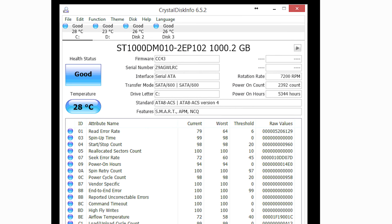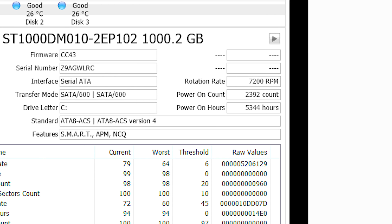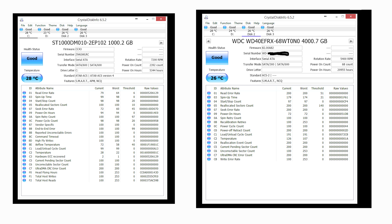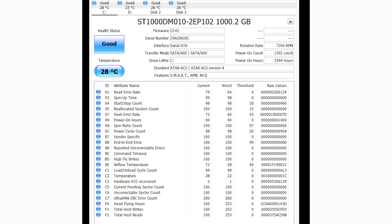Jumping over to CrystalDiskInfo, we've hit 5,300 plus hours, and for some odd reason we've also hit 2,300 power cycles. This is rather odd — the WD Red drives that have also been in the server for the same amount of time, and are actually older than this Seagate drive, haven't even seen that many power cycles. Maybe when the drive was dying it was power cycling on and off the whole time, causing it to count up. It's really weird to see 2,300 plus power cycles on a drive that's only had maybe a hundred or so actual power cycles.